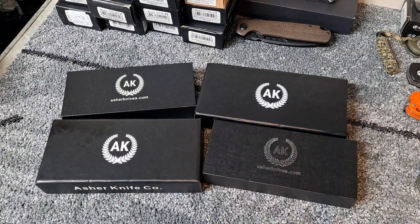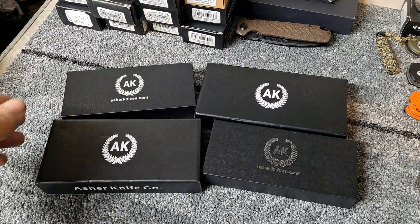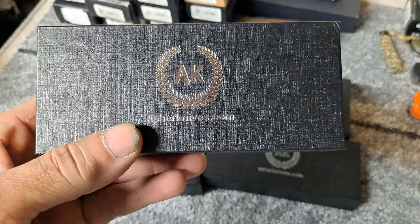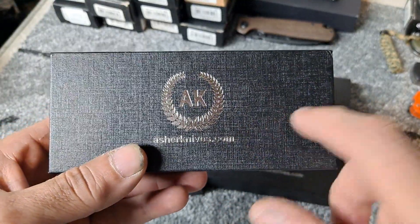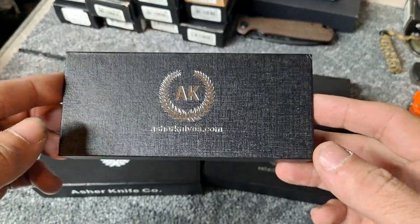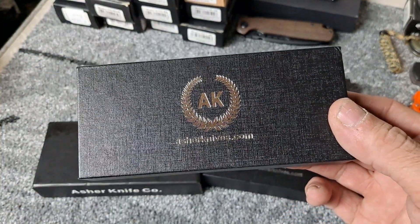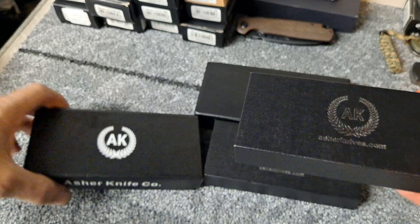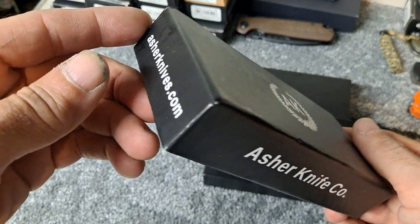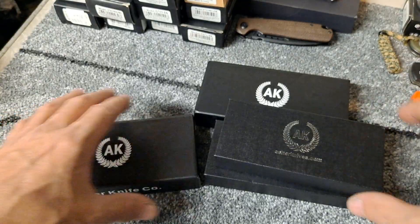Hello YouTube and welcome, fellow knife enthusiasts. Today we got a bunch of Asher knives. You can get these from asherknives.com and check them out on Instagram. The knives aren't always available — he has releases and they sell out pretty quick, but if you go to his website and sign up your email, you'll get notified when he has knives available.